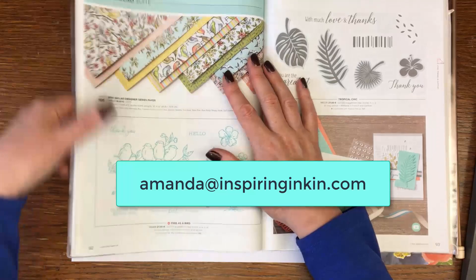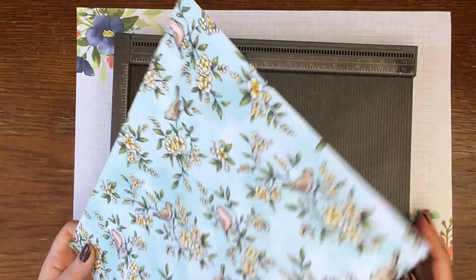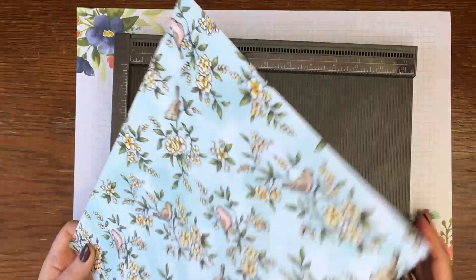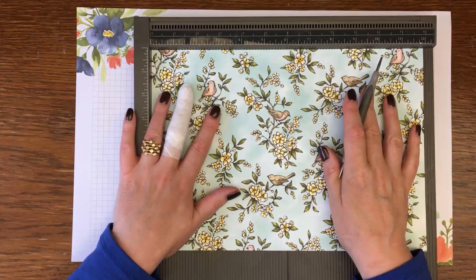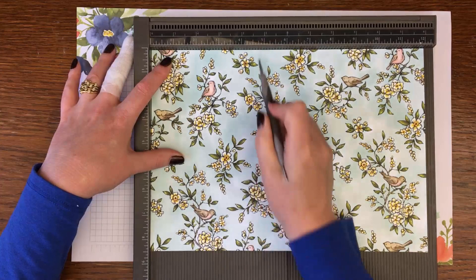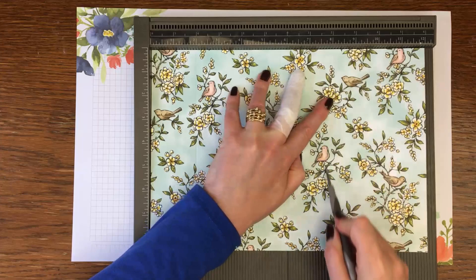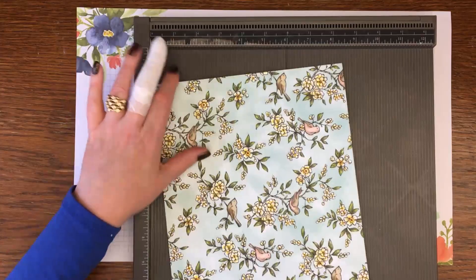Okay, let's get started — we're going to make the bag first. Let me get the scoreboard in. With the 12-inch piece at the top, we are going to score at two inches, five and three quarter inches, seven and three quarter inches, and eleven and a half. Then turn it round and score at two inches. That is all the scoring done.